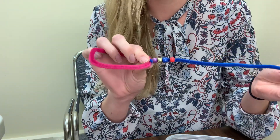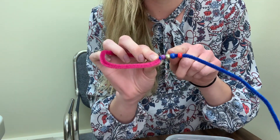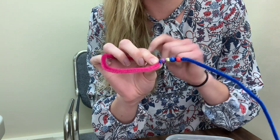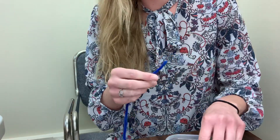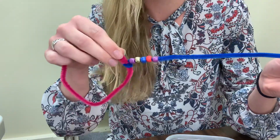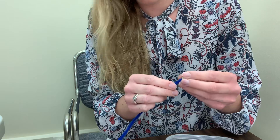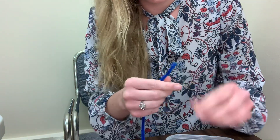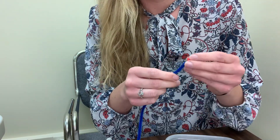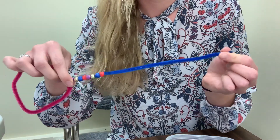And now I want to make mine into a pattern. So which one do you think I need to add next? A pattern is something that repeats. So I've got purple, gold, blue, red. Next, if I want to repeat it, I'm going to put another purple. Then what do I need? Gold? Okay, let's add a gold one. Then I'm going to add a blue. And finally, a red. So I could keep repeating that pattern the whole way down.